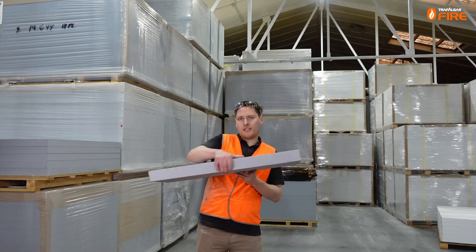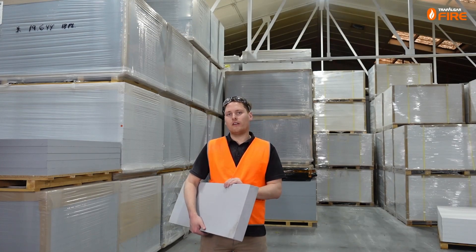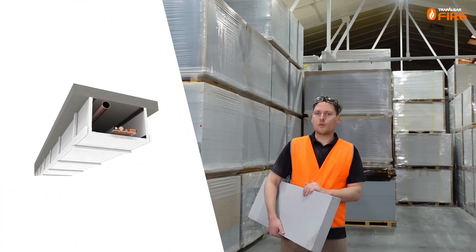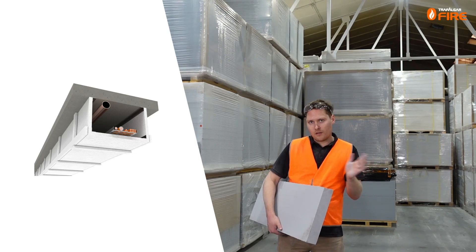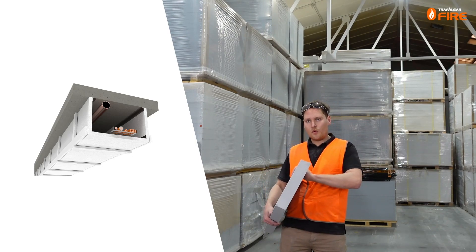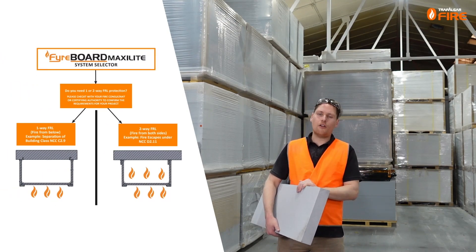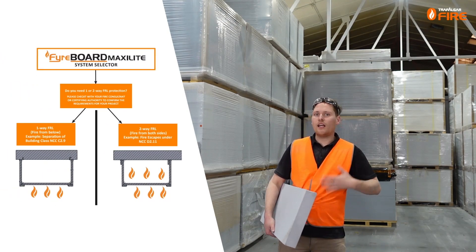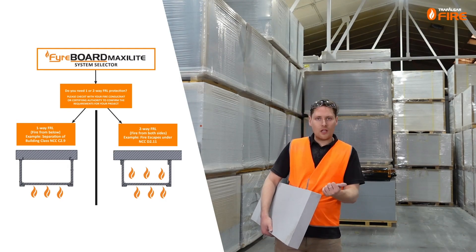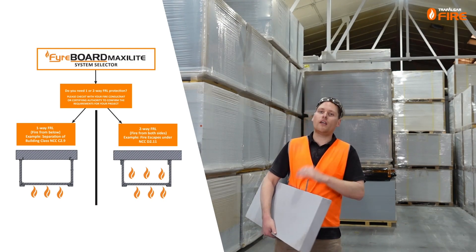Today we'll be looking at our 60 millimeter thick MaxiLight board to create a two-hour two-way FRL bulkhead sealing system for applications like fire escapes, where there is a risk of fire from inside and outside of the bulkhead — for that application you do need the 60 millimeter thick board. If you're constructing a bulkhead or ceiling that only has fire from one side, you can use the 30mm or 40mm boards as well as the 60mm for a one-way FRL system.